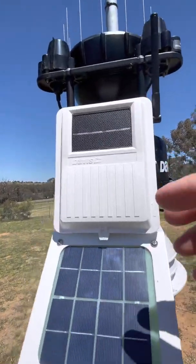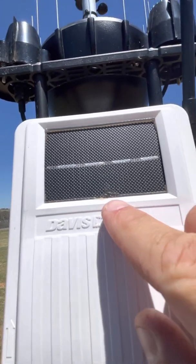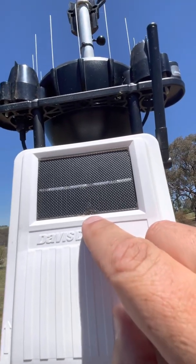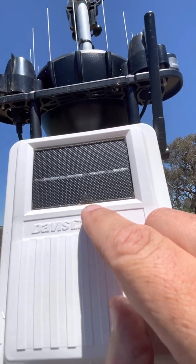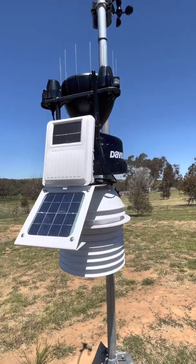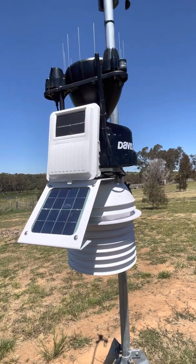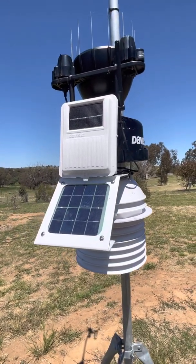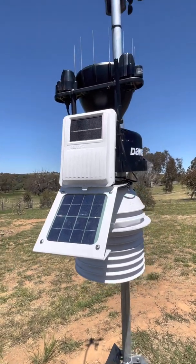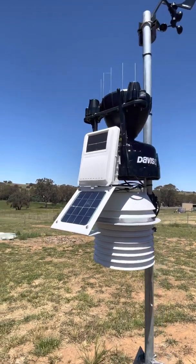It looks like during manufacture of this particular unit — and it's probably similar to others — there's a little dob of what looks like glue that has hardened. I'm not sure if other people using the Davis weather station have the same sort of manufacturing mark. I wouldn't call it a fault, but obviously a bit too much glue was used and it remains on the surface, which can attract dirt.